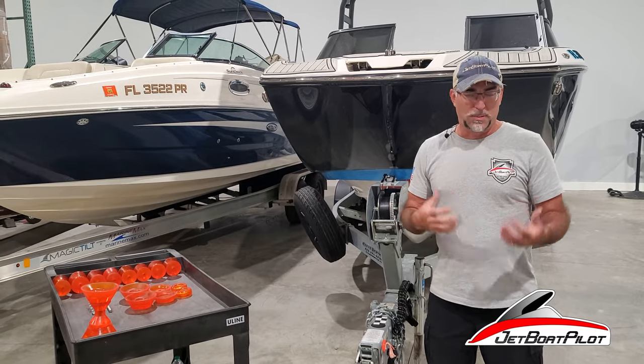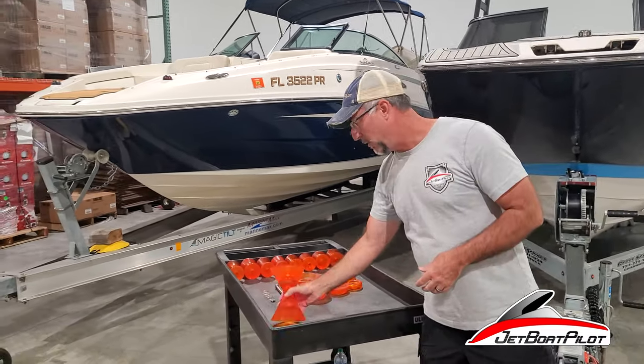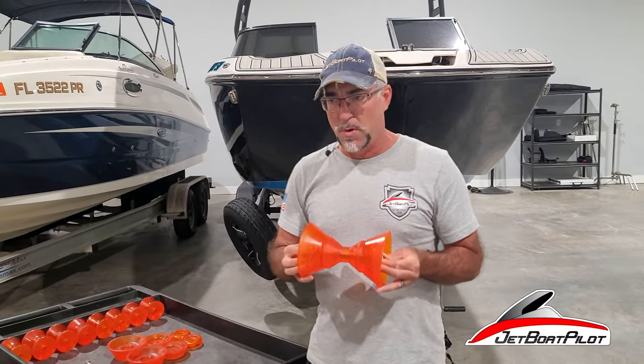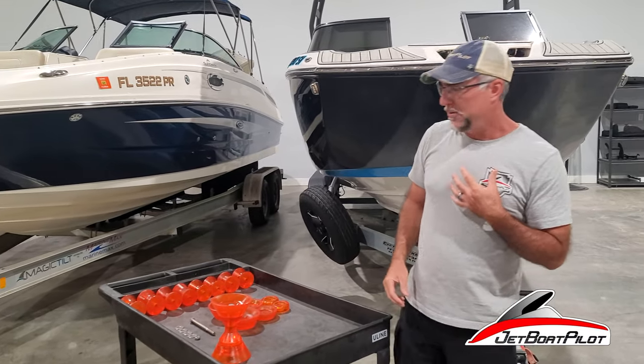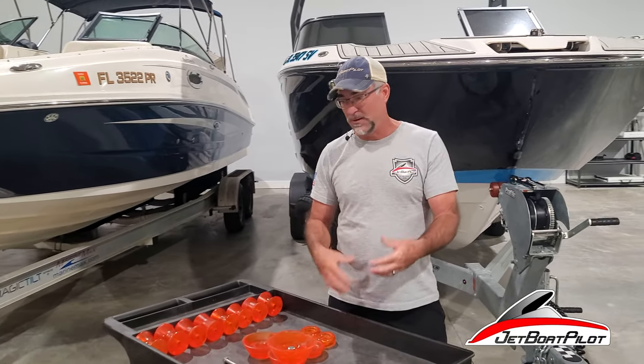You can buy a Stoltz roller much like what we sell from just about any marine supplier, but in those types of stores they don't have the specialty background that we have with jet boats. So they don't know how to recommend to you the best or most optimal fit for your trailer and your specific boat's hull.